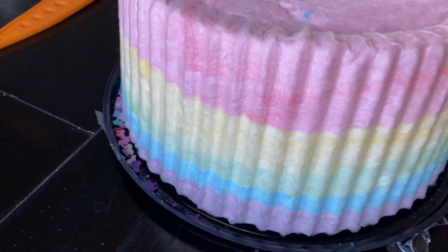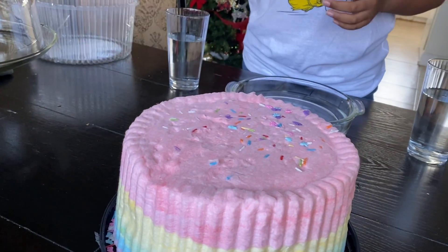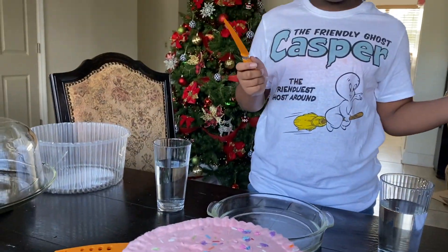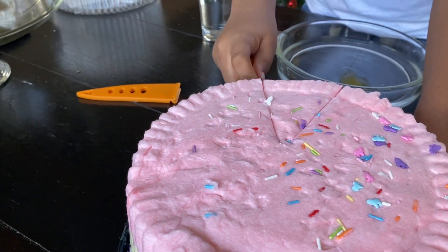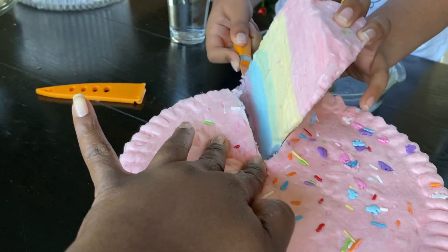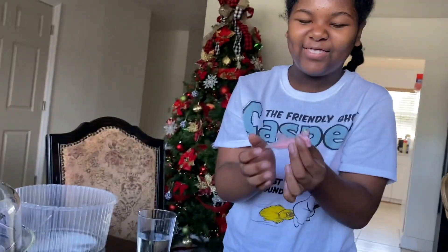It smells like a sugar cookie or something, it smells very good! Nadia has her knife and she is going to cut a piece of cake. The cake was very big — oh my god, wow! Put it right up here, and give it a taste and see what you think.